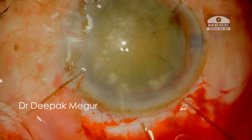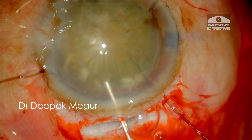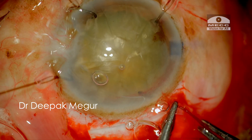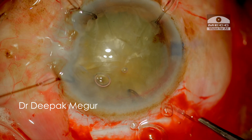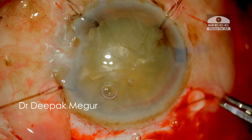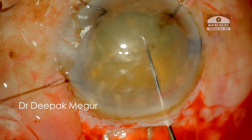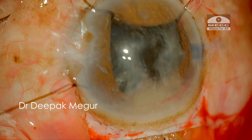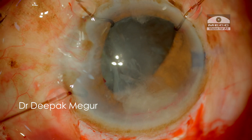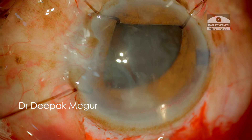Once the nucleus is out of the bag, I need to create some space. I'm using cohesive OVD in front of and behind the lens to ensure enough space for manipulation. At this stage, I free the superior two hooks engaging the pupil and pull them out so they don't hinder nucleus extraction. Using a wire vectus under the nucleus and a lens dialer above it, the nucleus is gently extracted out by what we call the sandwich technique. The nucleus comes out quite easily because the incision was adequately sized.